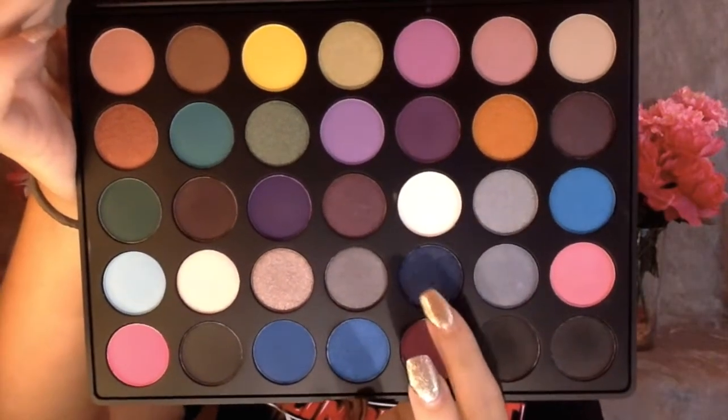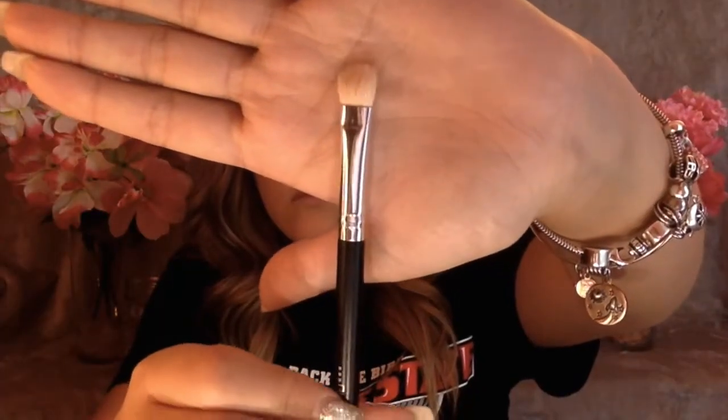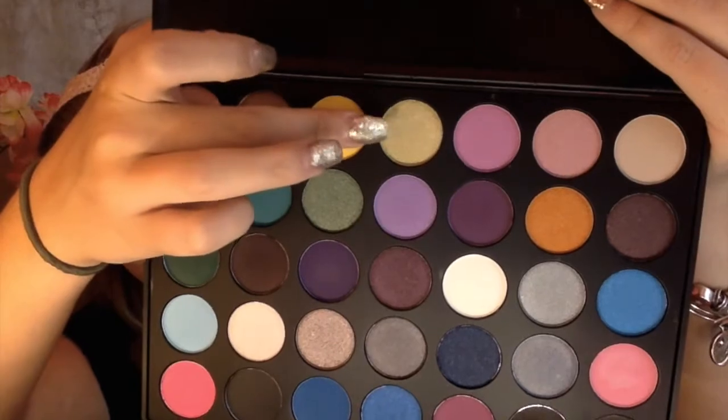Now I'm going in with a darker navy blue color — it looks really shimmery but it wasn't shimmery at all. You can see here a lot better that I'm flicking it out instead of bringing it down into my crease, which is supposed to make your eyes look a little bit bigger. Then I used my flat shader brush with a light green shimmery color and put it all over my lid. I could totally tell that it helped open up my eyes instead of closing them off.